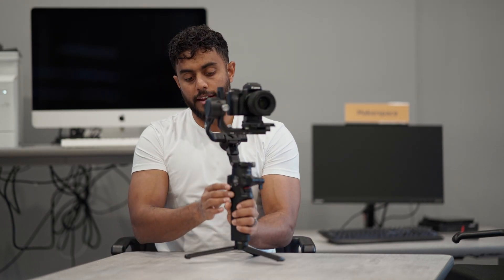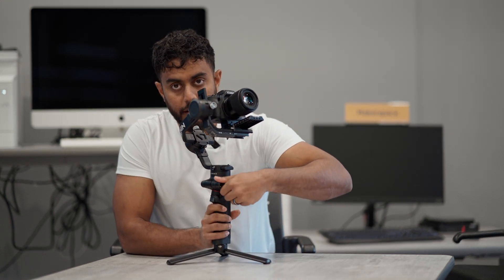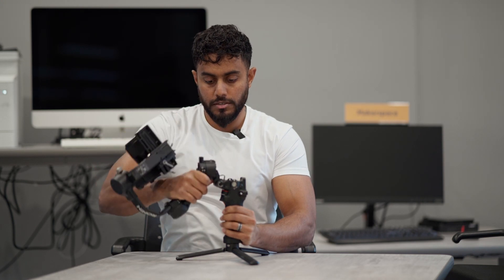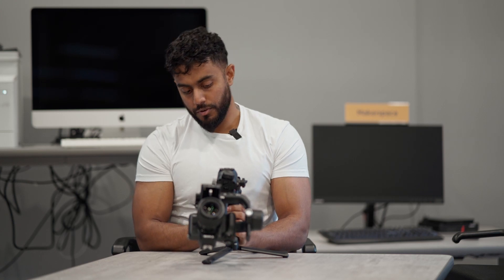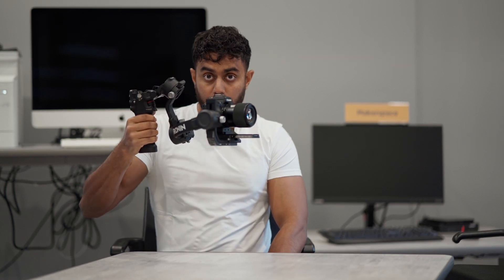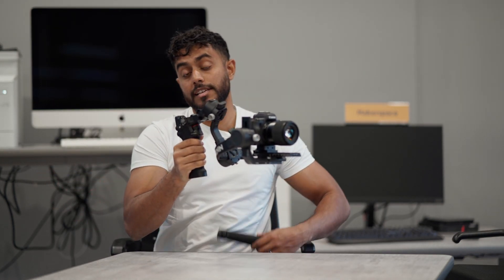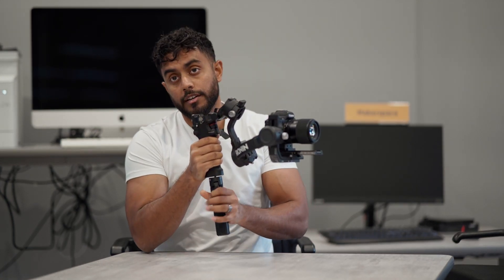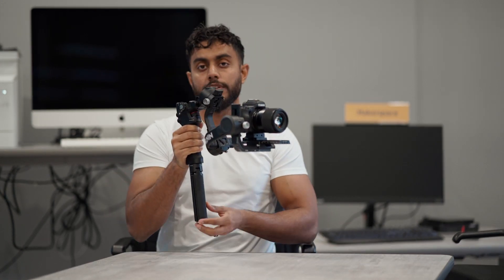Another feature is underslung mode, also called briefcase mode. I'll show you how to get into it — basically I put the gimbal to sleep, unscrew this screw on the side, rotate the gimbal downwards all the way, and start it up again. As you can see, this is underslung mode, used to get super low shots. If you've seen those car videos with a super low shot of the road and the car, this is the mode they're using.